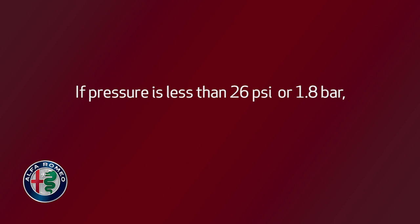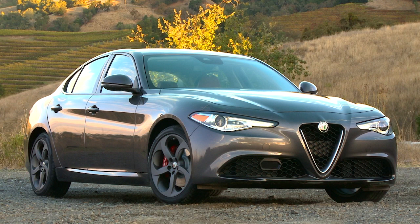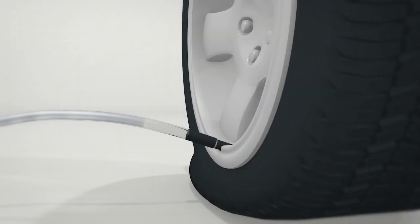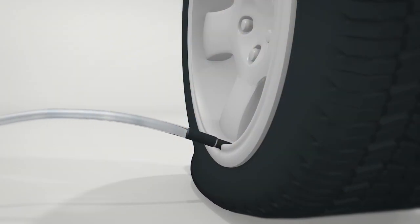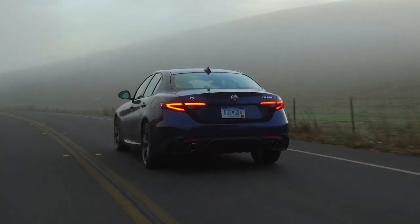If pressure is less than 26 psi or 1.8 bar, do not drive the vehicle — contact an authorized dealer. If a tire pressure of at least 26 psi or 1.8 bar is detected, inflate the tire to the correct pressure, then drive immediately and very carefully to an authorized dealer.